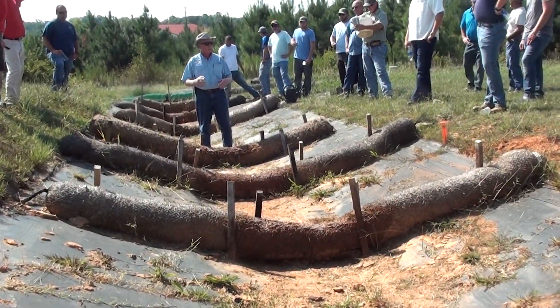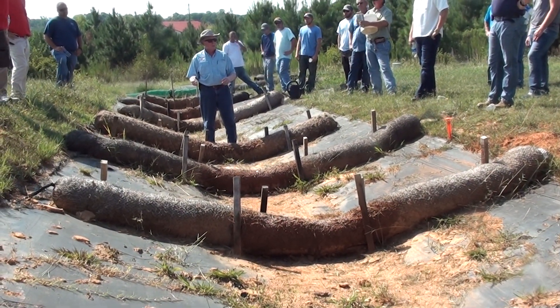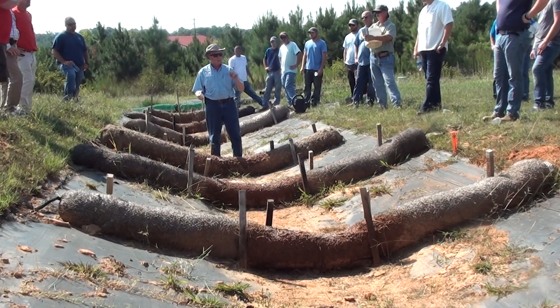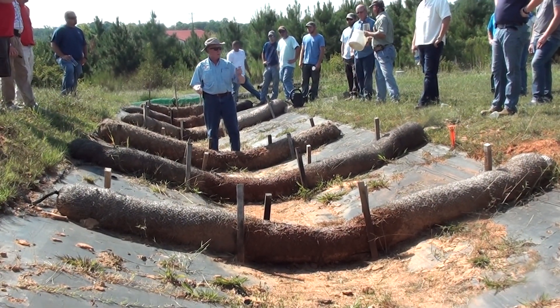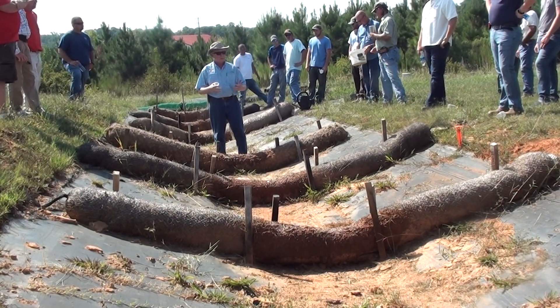If you're on a city water treatment system, you probably got polyacrylamide in the water coming out of your tap, because you would rather have a little bit of polyacrylamide than see a bunch of sediment coming out. It's very non-toxic. It's been tested.